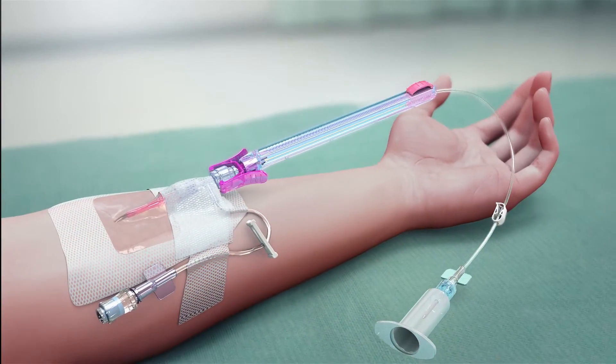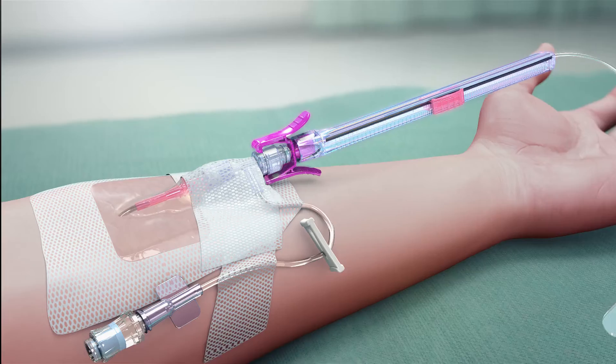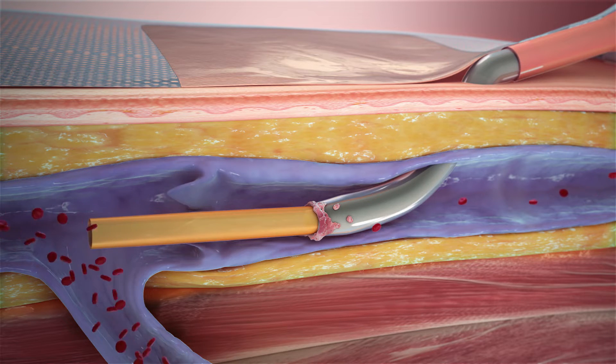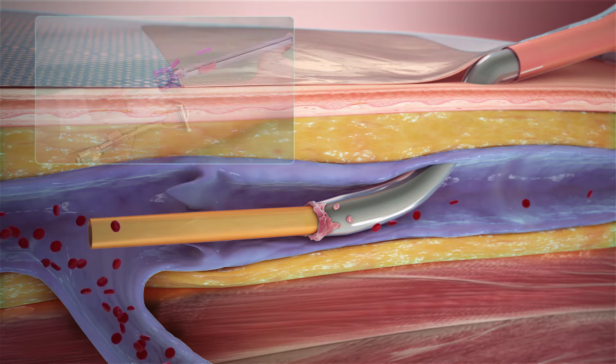After connection to the peripheral IV catheter, moving the PIVO device slider forward advances an internal flexible flow tube through the catheter and into the vessel, moving past the often suboptimal draw conditions around the catheter to reach vessel locations where blood flow is optimal for aspiration.